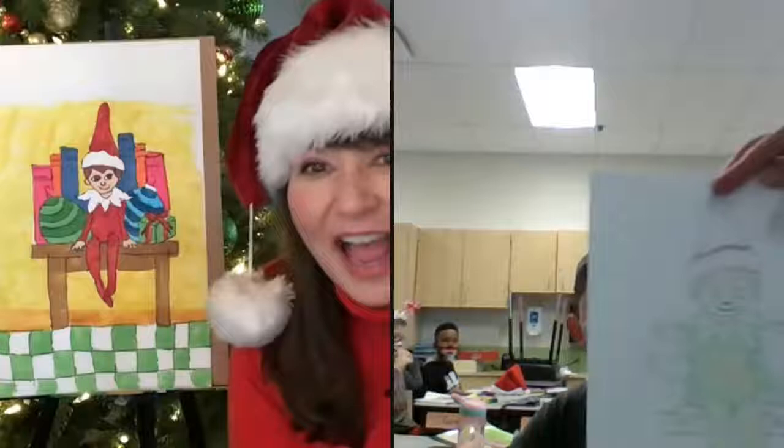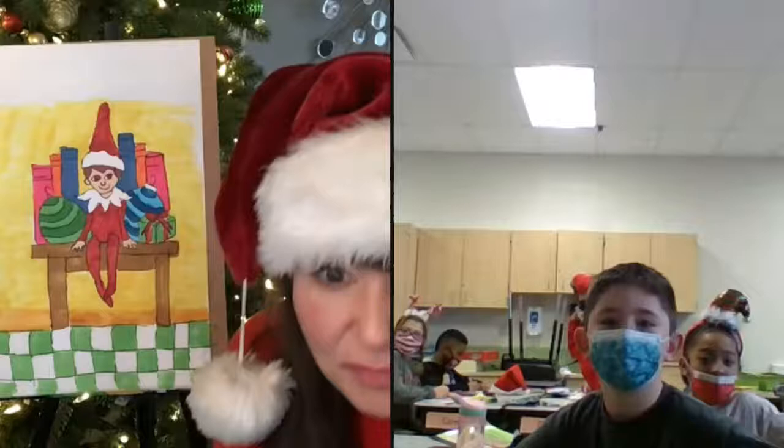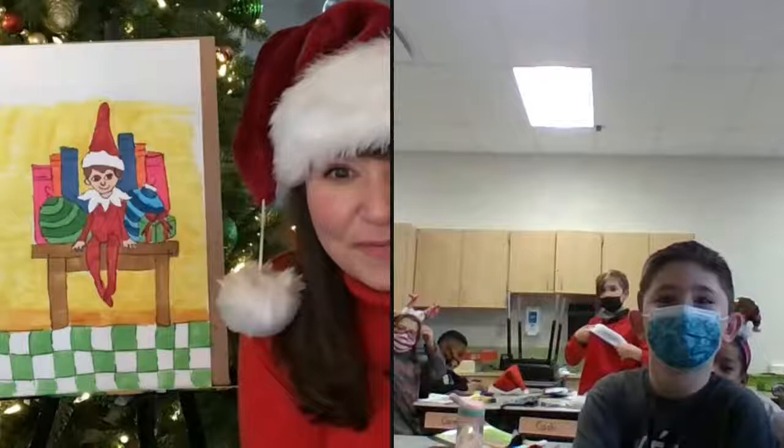That's so nice. Oh my gosh, beautiful. You guys are amazing. Thank you for coming on today. I love it. You guys are awesome.